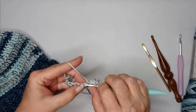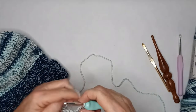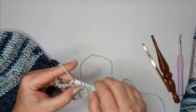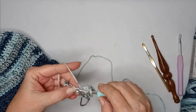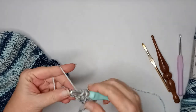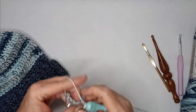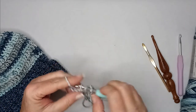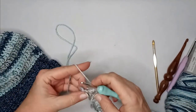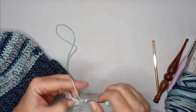You can see how I kind of choke up on the hook. If I hold it the way I'm supposed to I have to slow way down or I'll drop all my stitches. We all develop our own technique, and that's what sticks with you over the years.